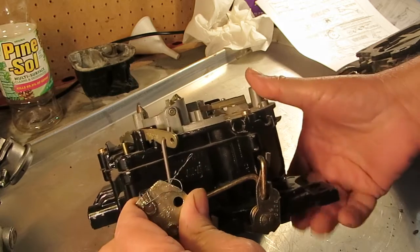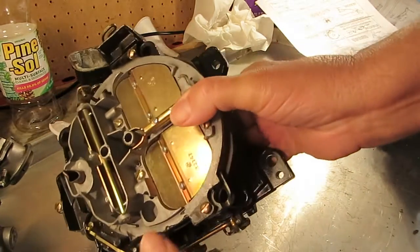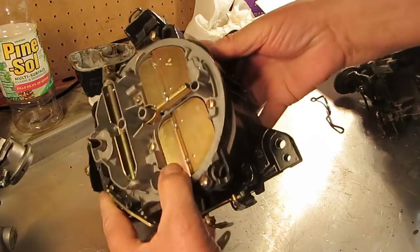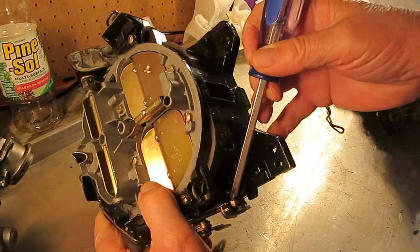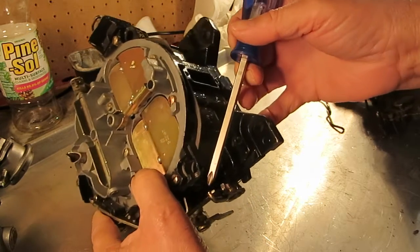We're going to measure — get around here so you can see — we're going to measure between this rod and this lower tab. And we're going to measure 70 thousandths.